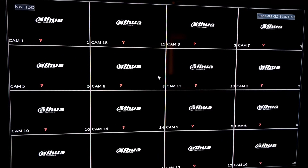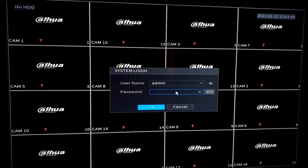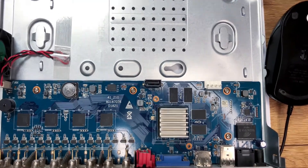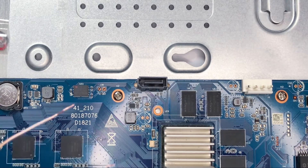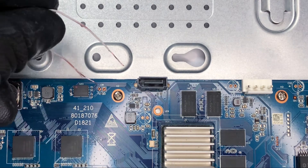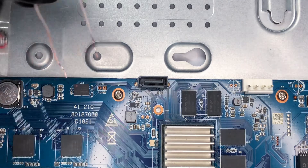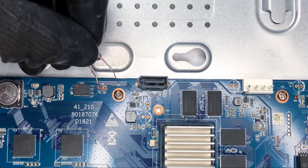This is the 16-channel. Let's try putting in a wrong password to see — yes, it's not accessible. So, getting into the motherboard of the 16-channel, you can see the location of the jumper. We're going to use a cat-six strand. You can notice the number one and two on the jumper, just right beside the SATA port.